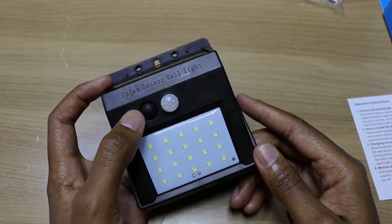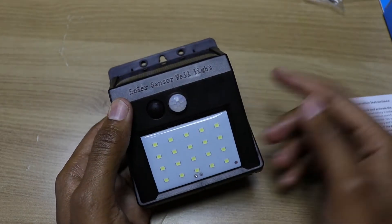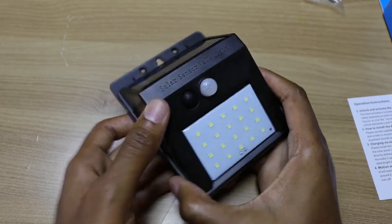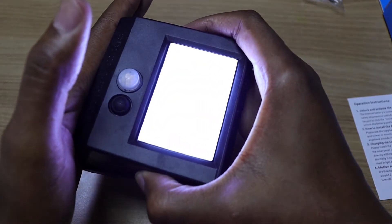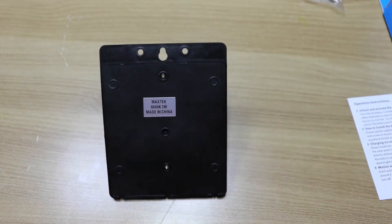To power it on, we just need to press this button over here. But now it detects that there's light, so if I block the light over here, it will automatically turn on. So I'm interested in what's behind over here, so let's open this gadget up.